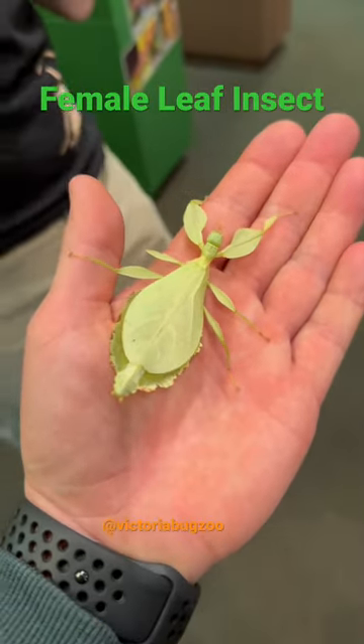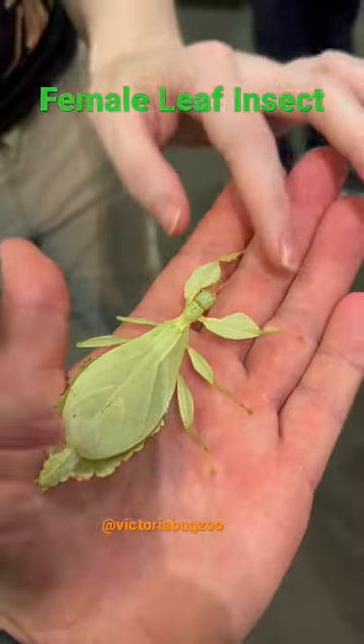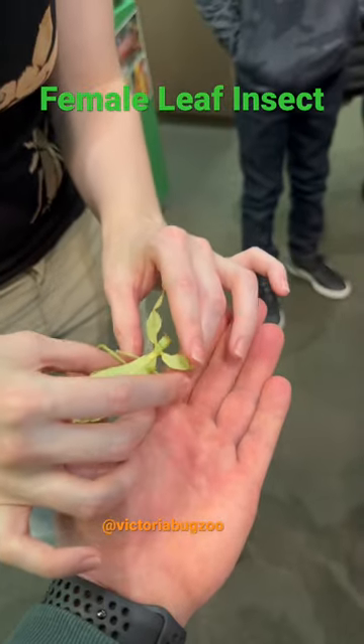As you can see, she's got a cute little stubby round face just like the other walking sticks. They've all got a really similar face. She's got the same feet as the other walking sticks too — two little hooks on the side and a little sticky pad in the middle.